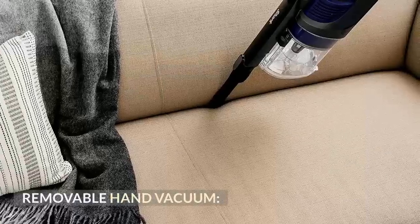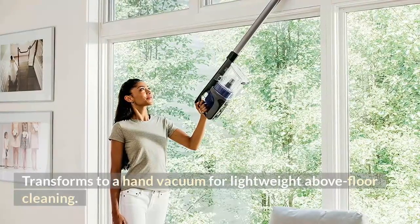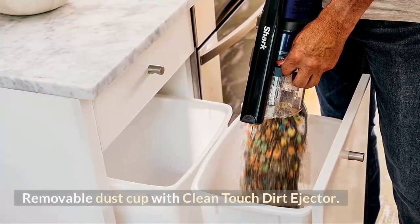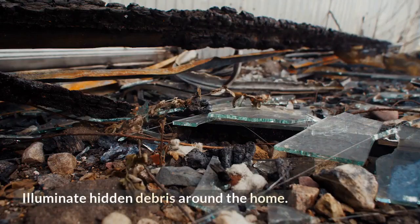Removable hand vacuum: transforms to a hand vacuum for lightweight above-floor cleaning. XL dust cup: removable dust cup with clean-touch dirt ejector. LED headlights: illuminate hidden debris around the home.